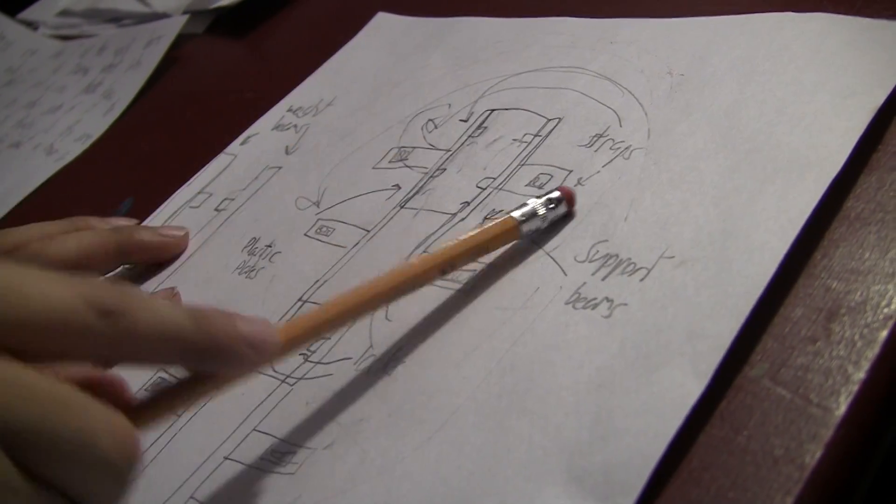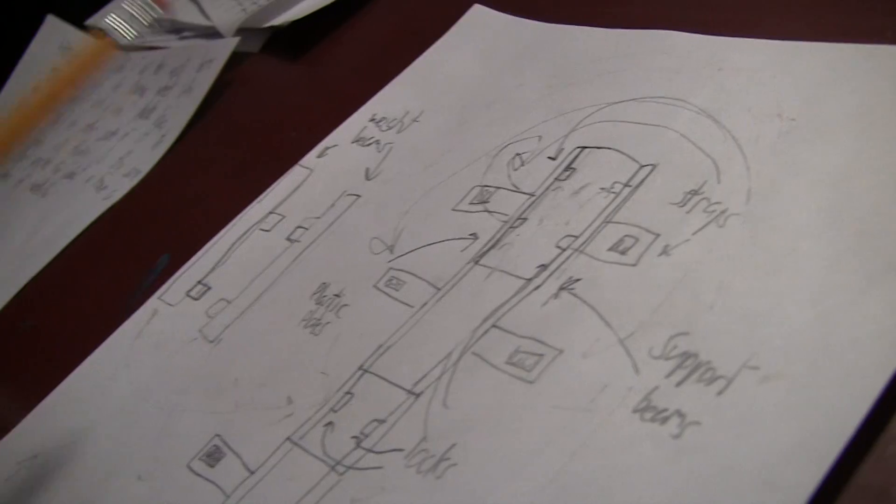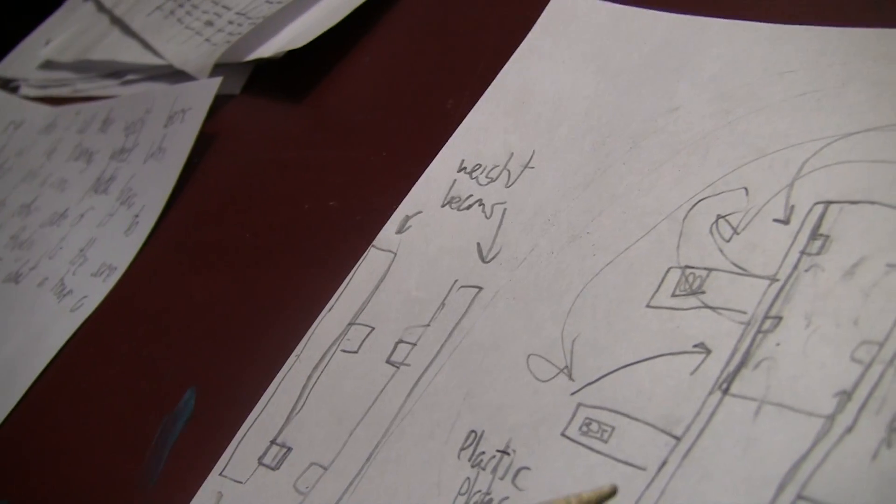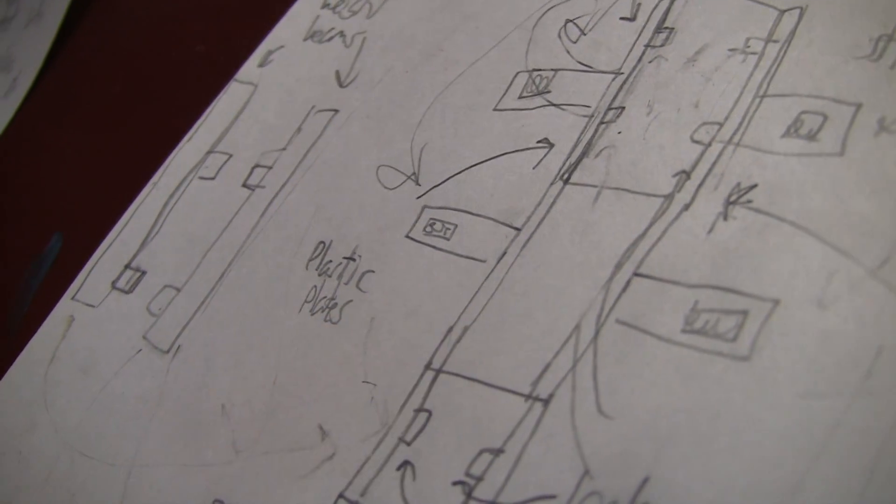This represents a plastic brace. These are the two top velcro straps. These are the white beams, and they attach onto — maybe this one goes here, locks in, locks in, and this one goes here, locks in, locks in. This will help the 10 million polio survivors around the world.